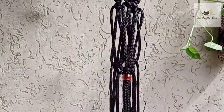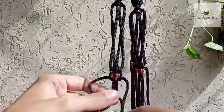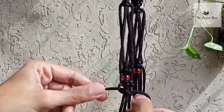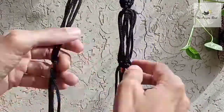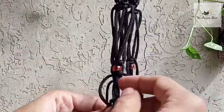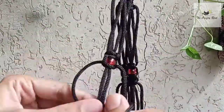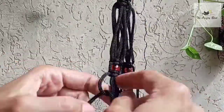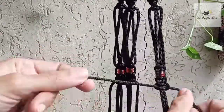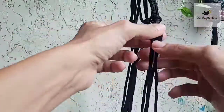Just below these square knots, add red color beads like this. Make a square knot two times.